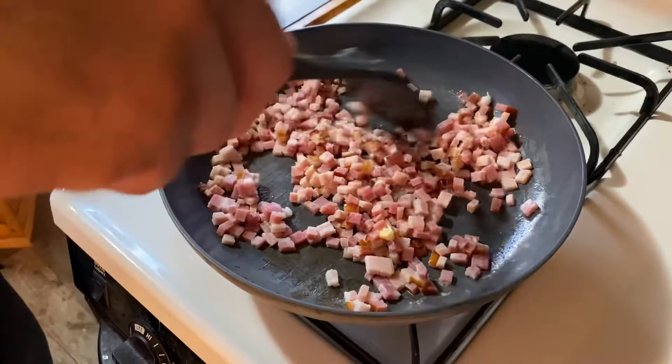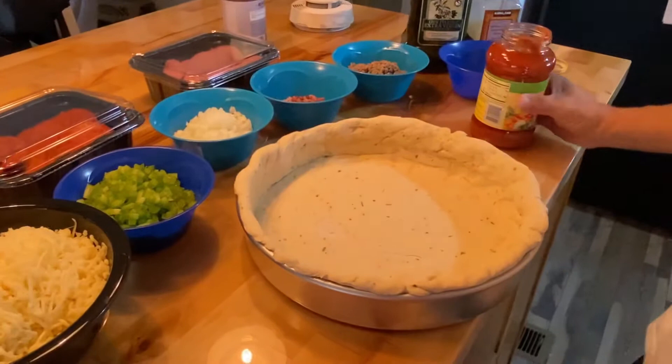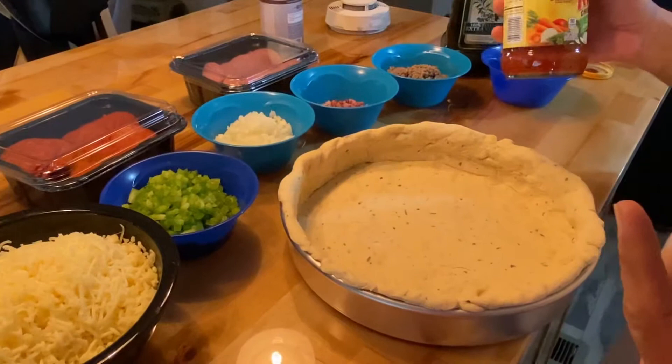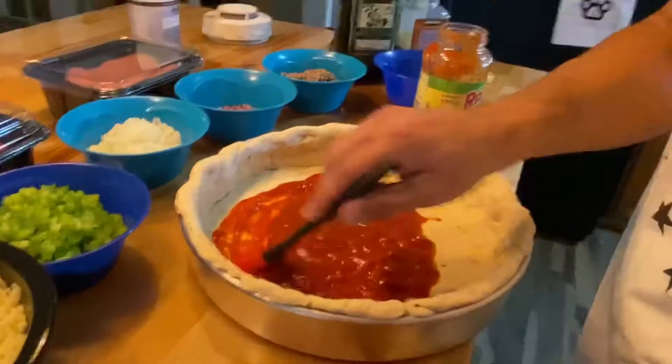That was the sausage — this is the big one. I'm going to cheat just a little bit and use some spaghetti sauce. I didn't want to go through the whole process of making a pizza sauce. We've got the oven preheating at 375. I'm just going to use the baster to spread it around and get as much coverage as I can.